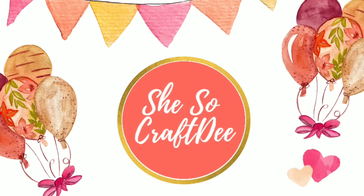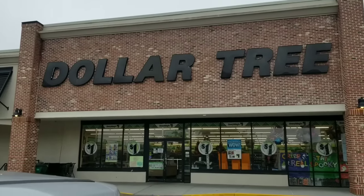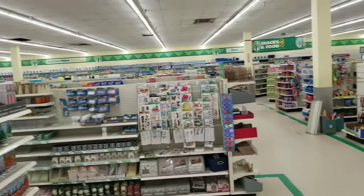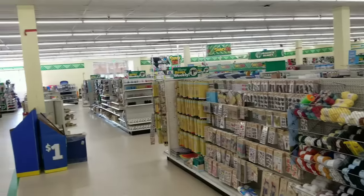Hello Crafty family and welcome to another video by She's So Crafty. It's shopping Sunday and we are headed to our favorite store, the Dollar Tree, to see some new and exciting items that just arrived at my store. I love sharing all of the new finds with you guys so you know what to look out for on your next shopping trip. So let's dive in.